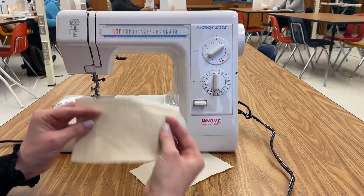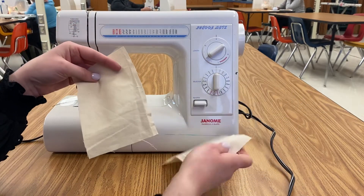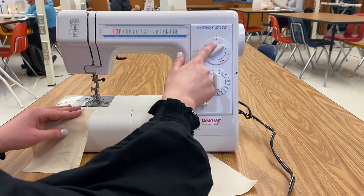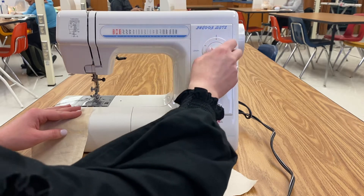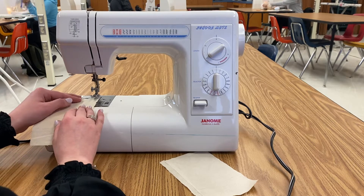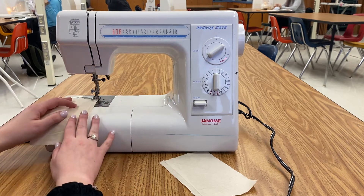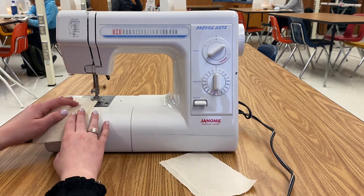Today we are doing a gathered seam. You'll need two pieces of fabric. First thing, turn your dial to a four, or the biggest stitch possible. On different machines it can go higher, but this is the highest — a four. You are then going to line the fabric with the presser foot. You are not going to reverse at the start, you're just going to go forward.